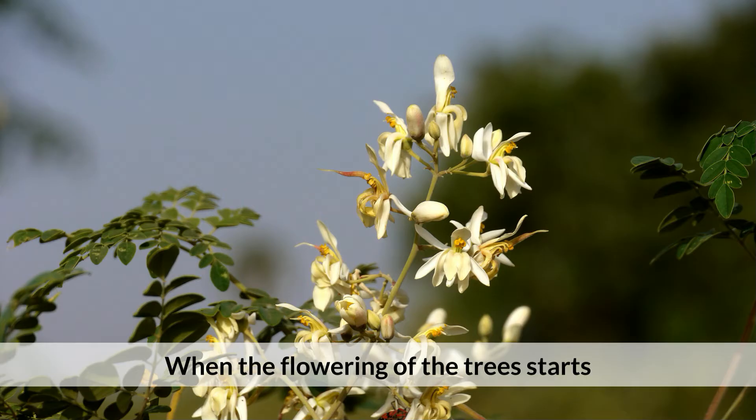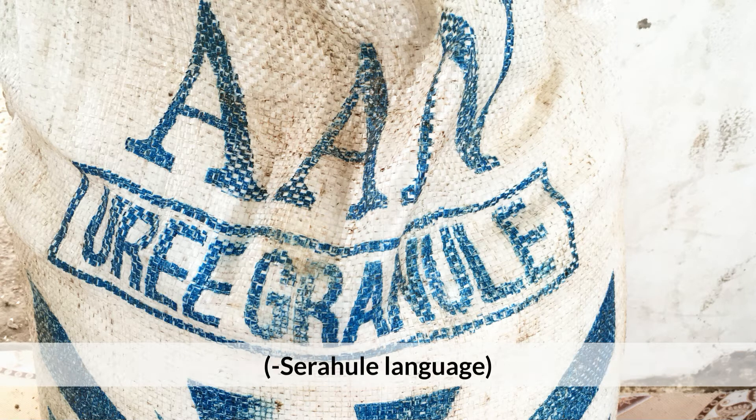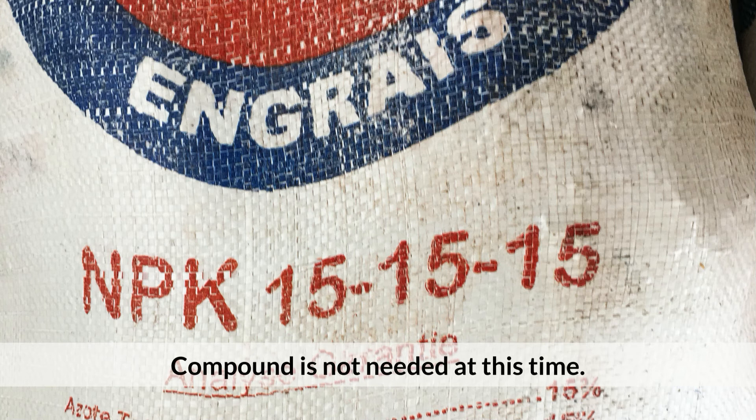When the flowering of the tree starts, apply 50 grams of urea to each tree and cover the soil. Four weeks later, apply another 50 grams of urea. The compound is not needed at this time.